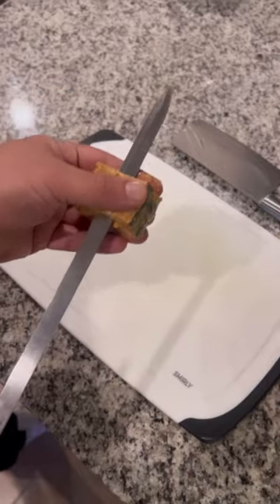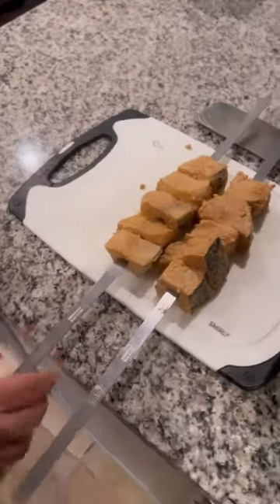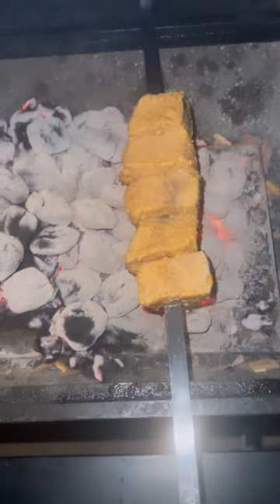Put a lid on it. All right, back to the kebabs — there we go, Persian style right there baby. Just enough for me and the wife. Put it on the grill, there we go. You can't hear the sound effects but...